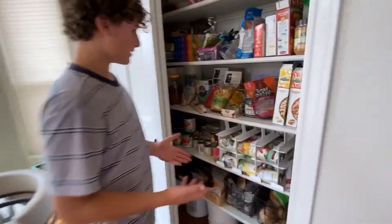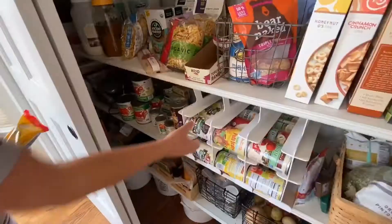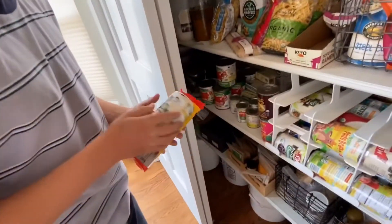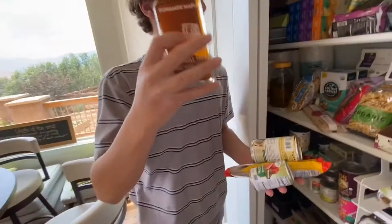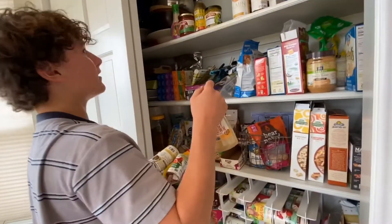We can choose some ingredients from this disgusting selection of healthy food. Here we have buckwheat soba noodles, beans — of course, we always gotta have the beans. Let's say we use some tomato paste, maple syrup, sardines, spicy brown mustard, and that'll be it for right now, but we'll get more.